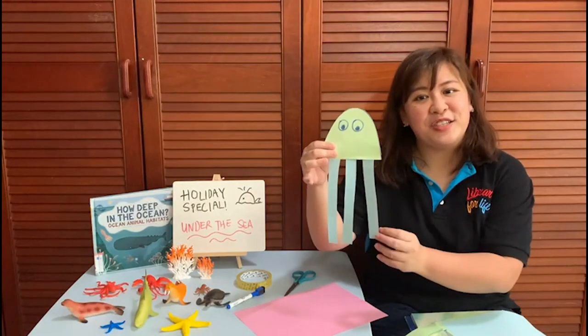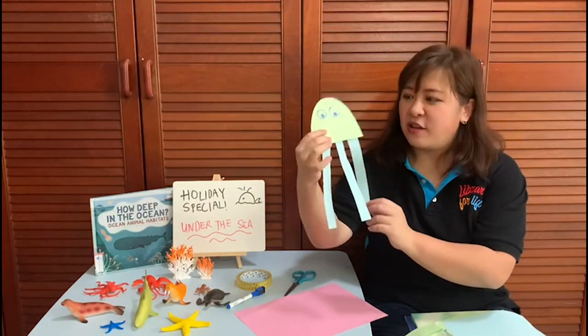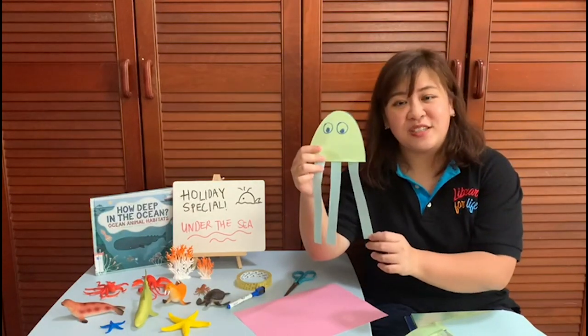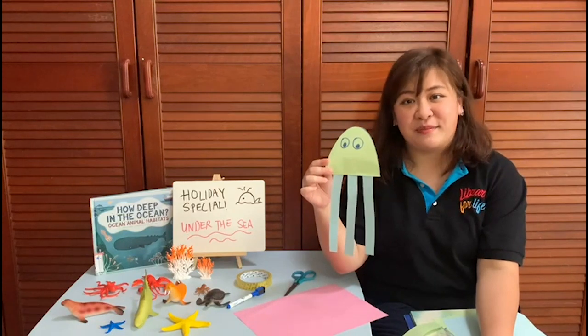And this is how your jellyfish looks like. You can create multiple coloured tentacles, and you can also create multiple jellyfishes to create an aquarium. I hope you enjoyed the craft and the books recommended. See you at our public libraries!